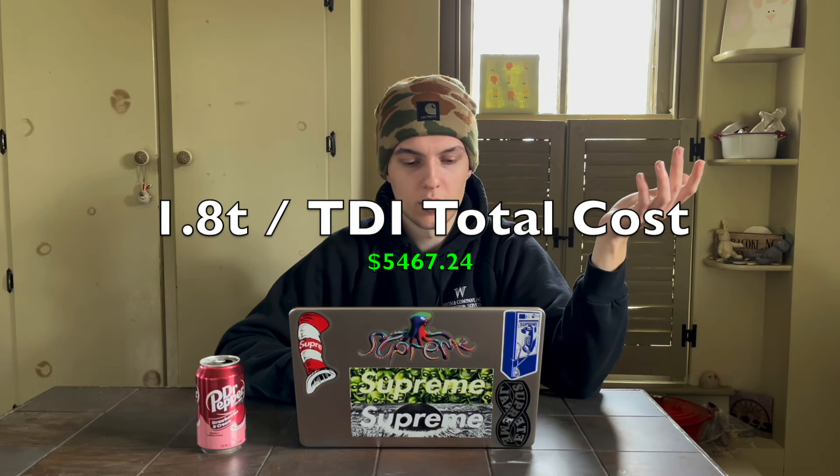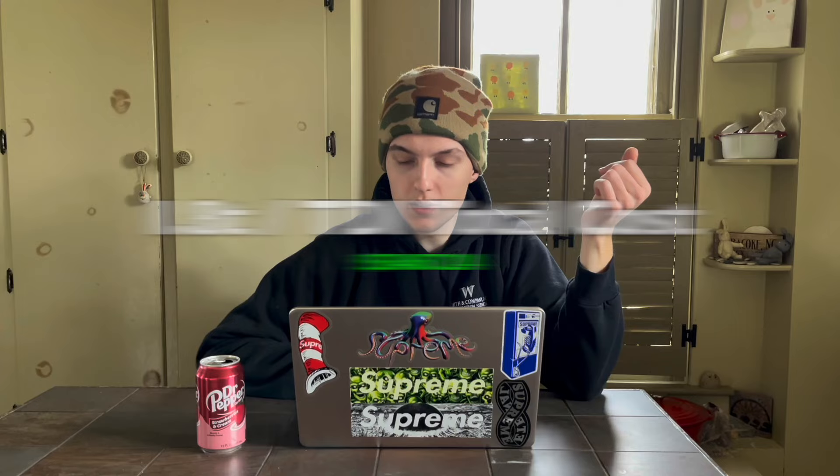Recommended parts for the 1.8T while the engine is out include a clutch at $329, a head gasket kit at $82, head bolts, and a water pump. That brings the 1.8T final total to $5,467.24.